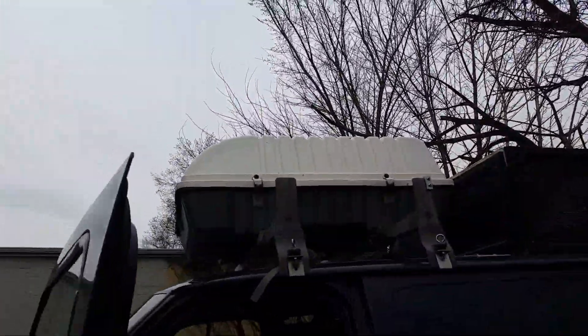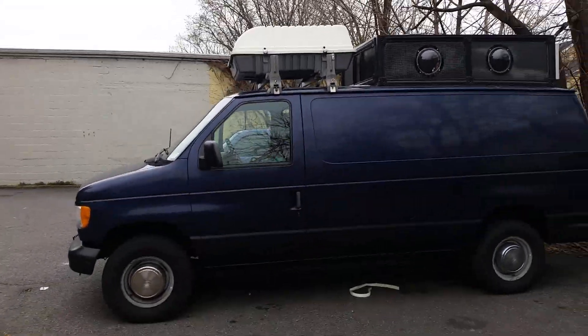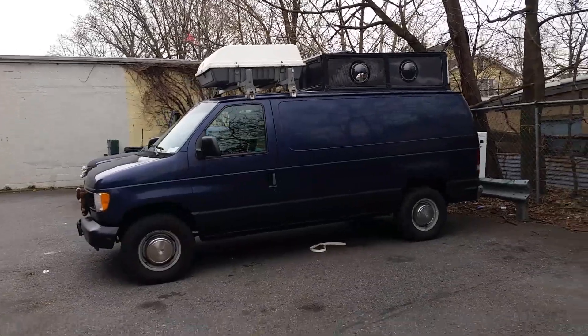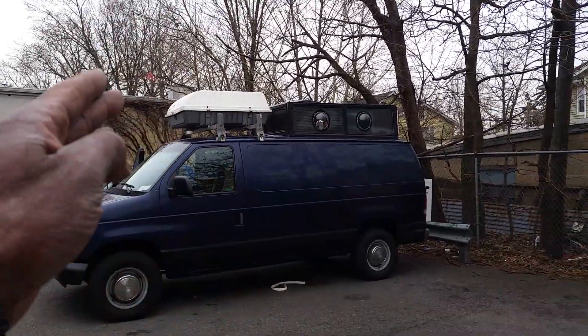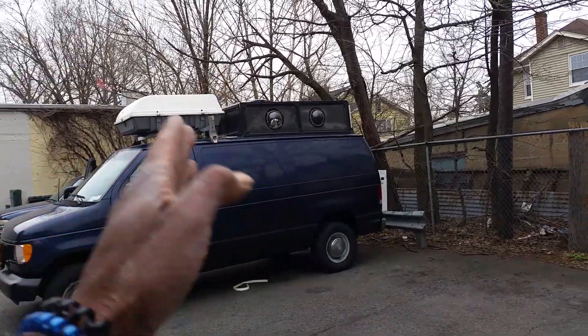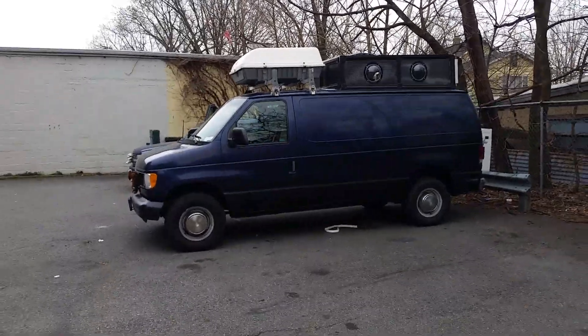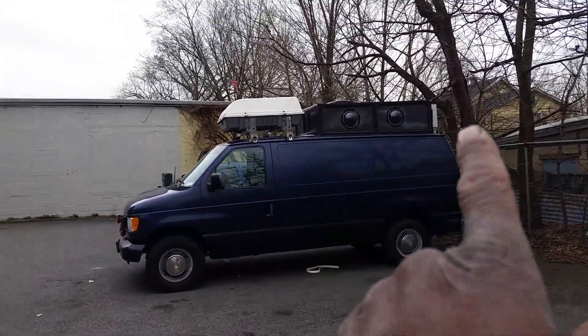Let's close it down and see how it looks from a distance. Oh yeah, it looks beautiful! The good thing about this is it has a round shape, so the wind will come around it rather than hitting it and slowing it down. With this shape it'll give it a glide and it's not too high, so it's not too bad.